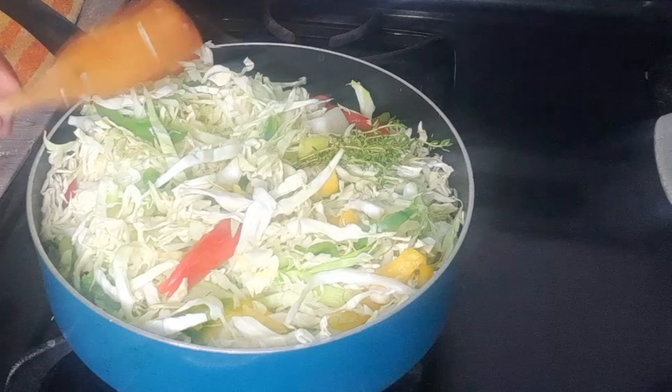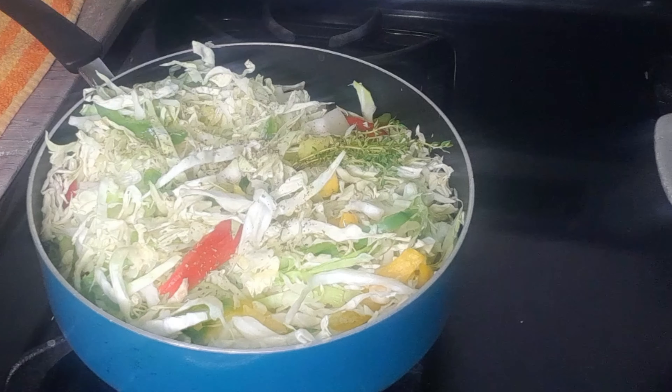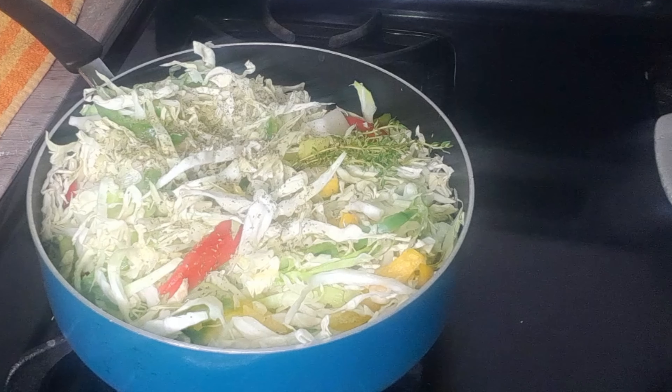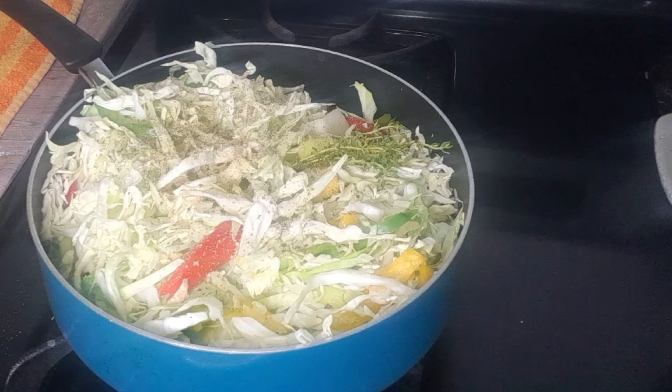I'll add some black pepper — actually this is my Italian seasoning, which has dry basil and parsley. I'll also add some garlic powder — seasoning my cabbage. I already put in some garlic, so now I'll also put in some onion powder.